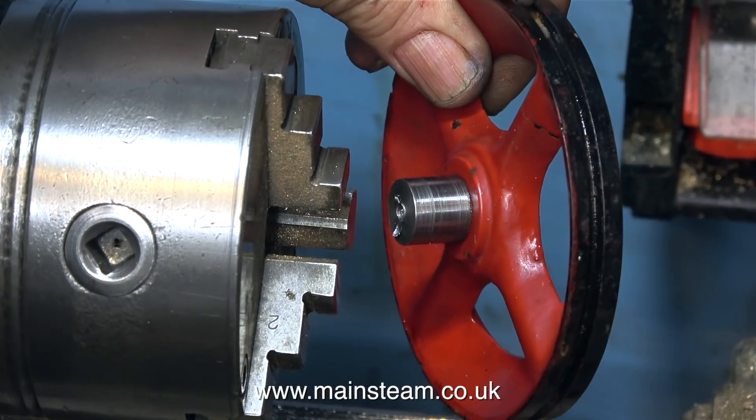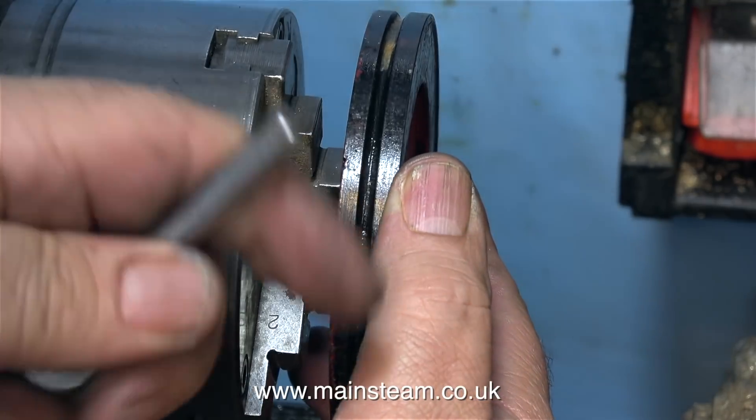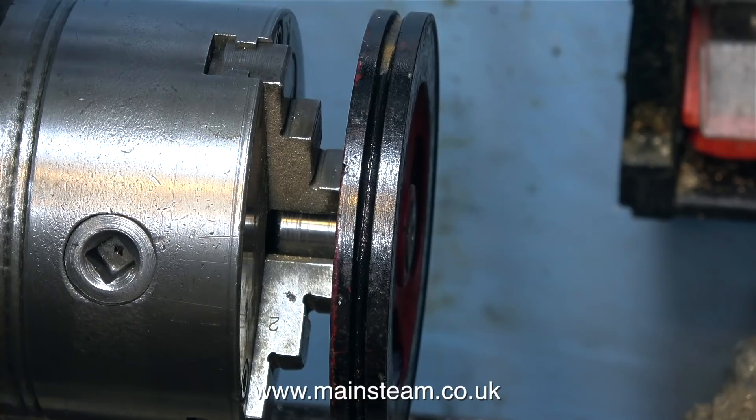The reason for leaving the centre part stuck out like this on the outside edge of the flywheel is so that I can fit it into the 3-jaw chuck in the Boxford lathe and clean up the external dimensions of the flywheel.